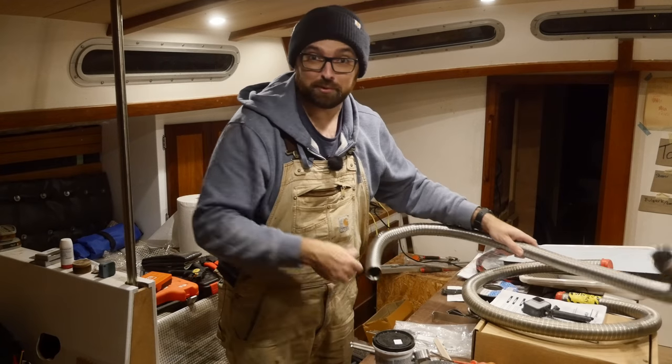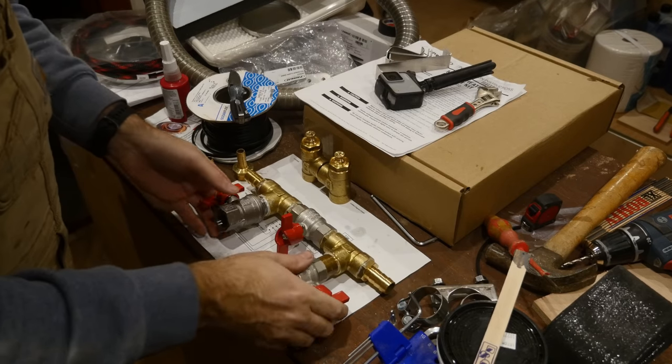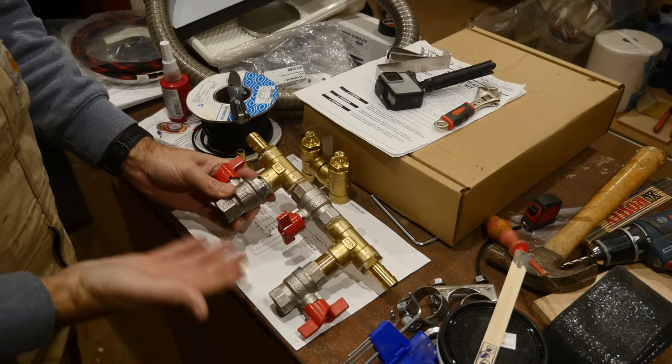In the delightfully cramped cockpit locker I secured the exhaust through hole, but seeing how dark this footage is I think I'm just going to hold off until tomorrow when we've got some more daylight to install the rest of the exhaust. There are still a few things I can take care of here inside the boat where there's better lighting, like finishing this exciting-looking contraption here.